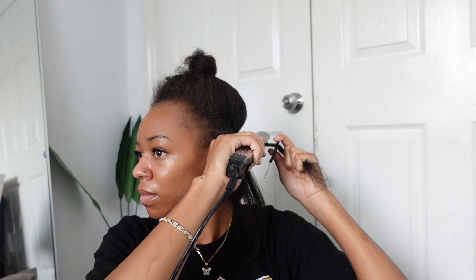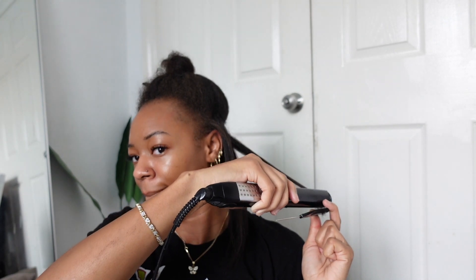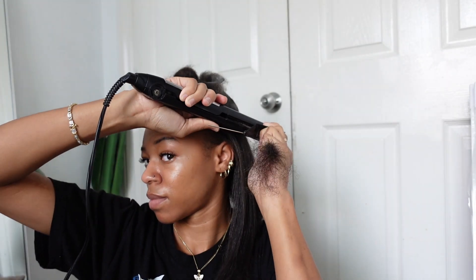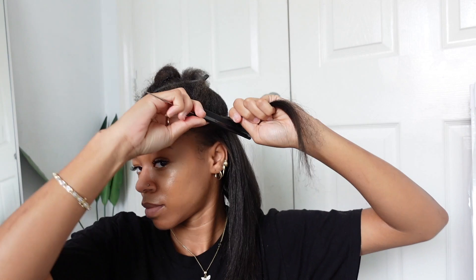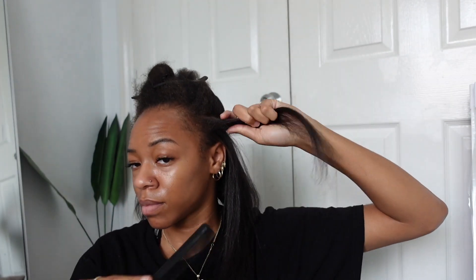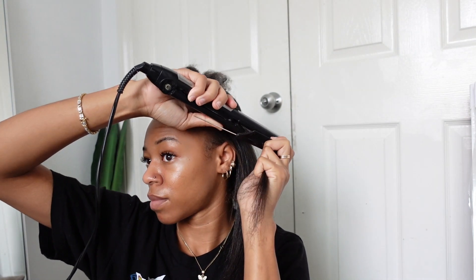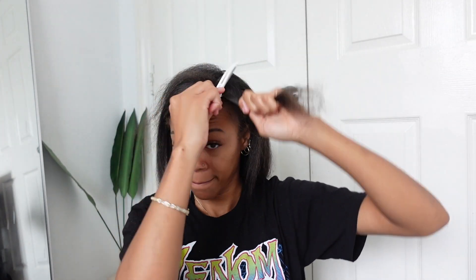I did focus mainly on the roots of my hair because since using the aloe vera oil my hair has gotten so thick at the root — massively thick — and I feel like towards the ends it's a little thin. I'm doing the same thing all the way around my head, using the chase method and focusing all the heat mainly on the root, making sure it's super straight with no lumps or coarser pieces towards the top. Then I'm sliding the flat iron all the way down the shaft of my hair.